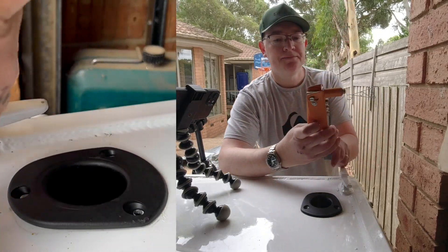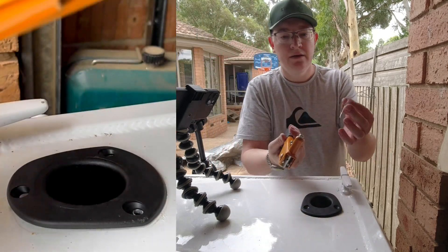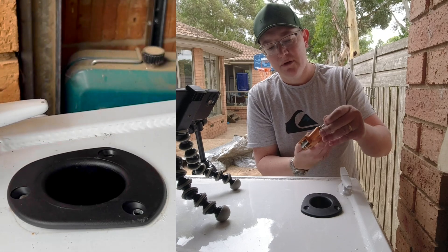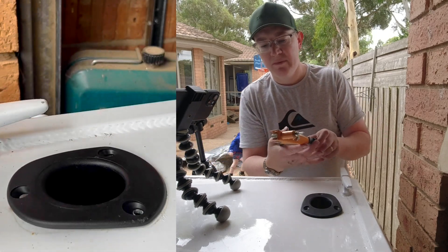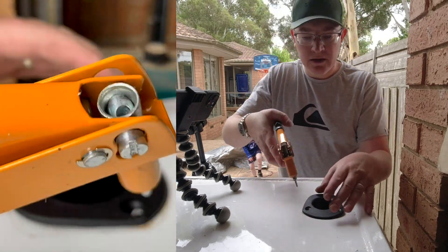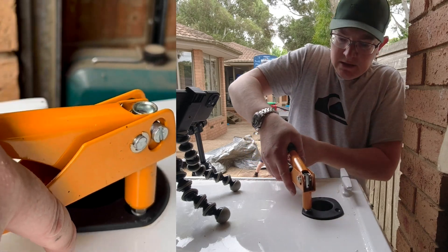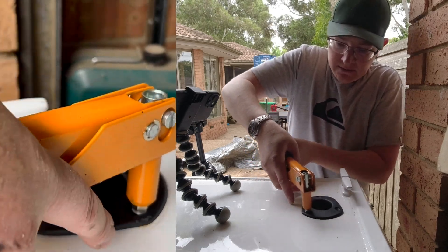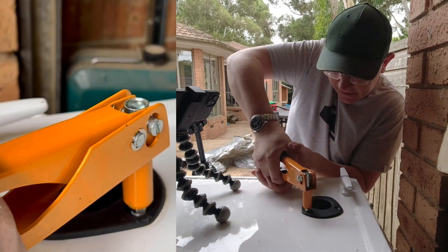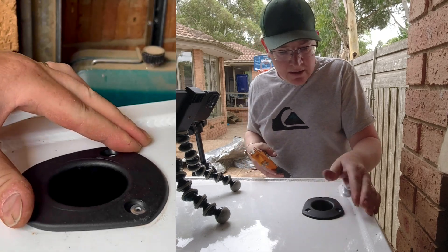The next thing you need is your good old rivet gun. Really easy to use, and these are really cheap to buy — you can get them from Bunnings for about ten bucks. You can get really fancy ones, but for a home DIYer this is pretty straightforward. You just poke the rivet in and start squeezing until it goes crack. There we go, that's one done.